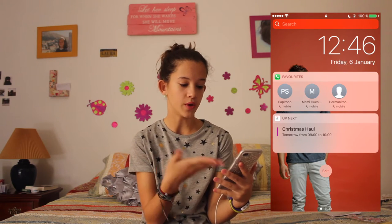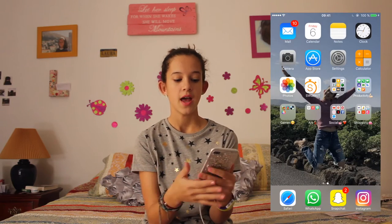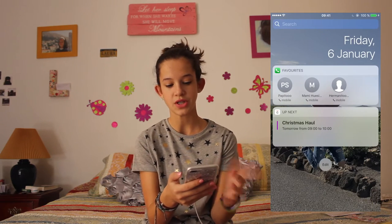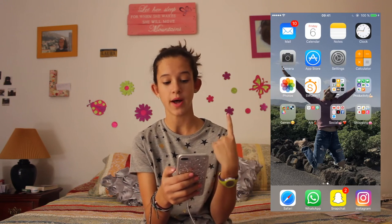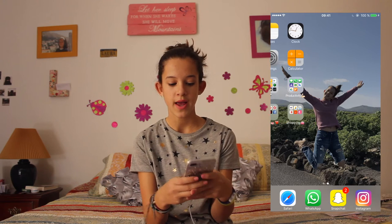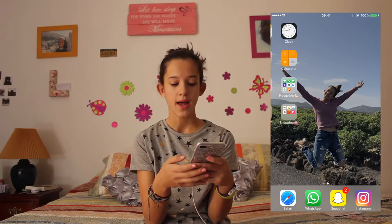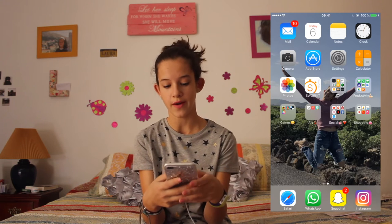If you swipe left you can see your favorites and what's up next. Now we're going to put our fingerprint to unlock it. I only have one screen — if I go right there is nothing else, just one screen. For the background I have a picture of me that I took on a trip to Cuadra de los Verdes, and I really like this picture. I didn't plan to take it, I was just like let's take a picture and it turned out really nice.